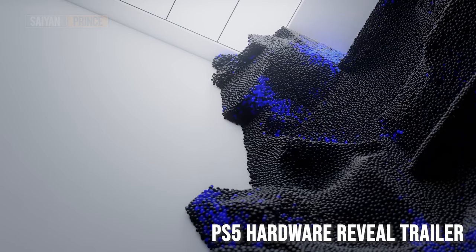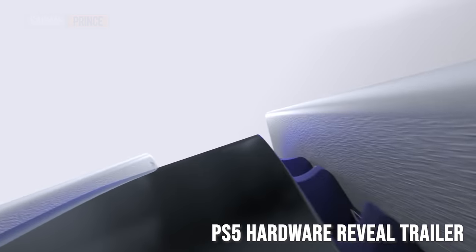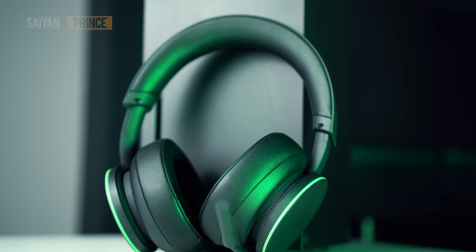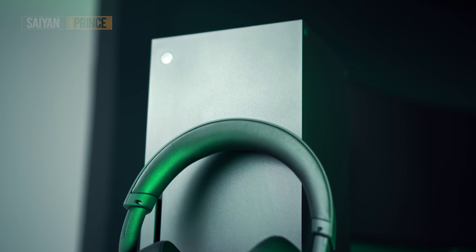So the PlayStation 5 has now been out for five months and originally I wasn't really that fond of the design. It seemed a little too radical for my liking, almost alien-like in design in comparison to other consoles. But over time I've grown accustomed to it. In fact, now I really like the design and I'm glad Sony decided to go in a completely different direction to Xbox's minimalist design, which I also like by the way.